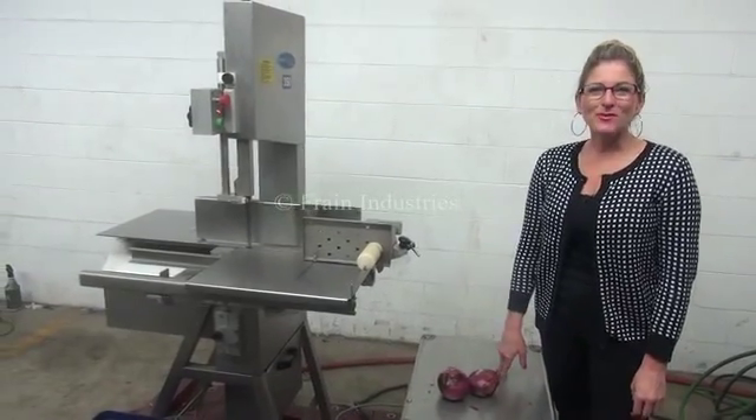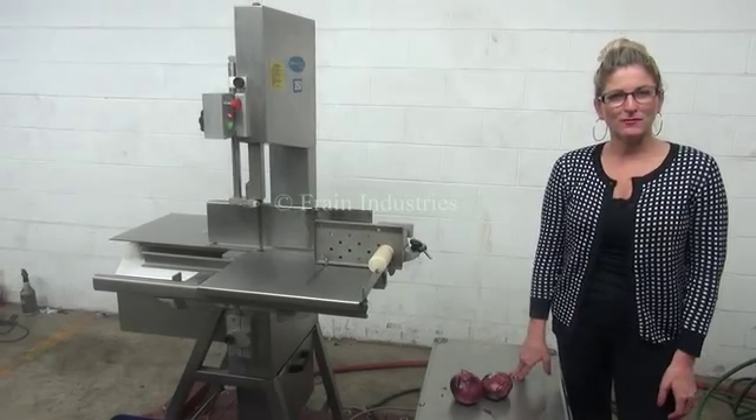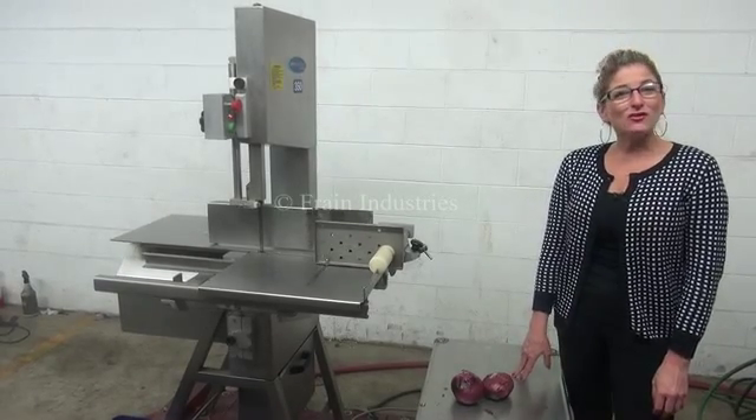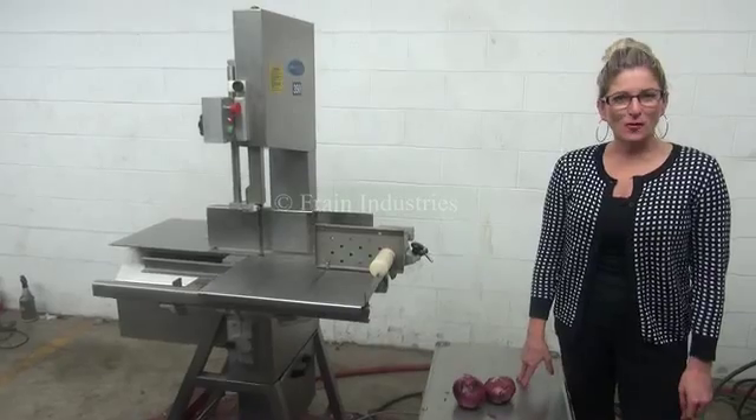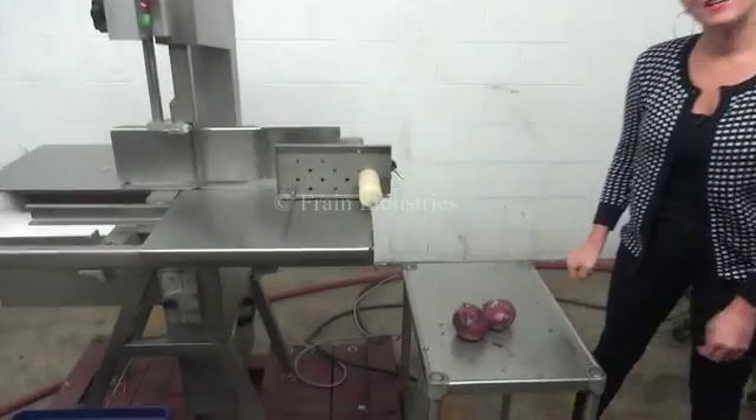Hi, I'm Katie with The Frame Group. Today we're cycling your AEW Delford food saw. The voltage is currently set to three phase, 40 volts. Today we'll be cycling the machine and we'll be cutting up these onions.